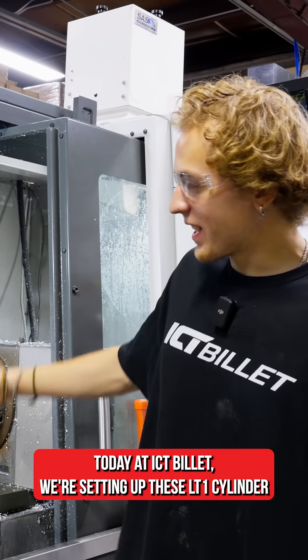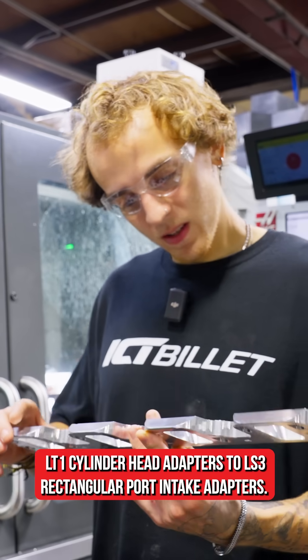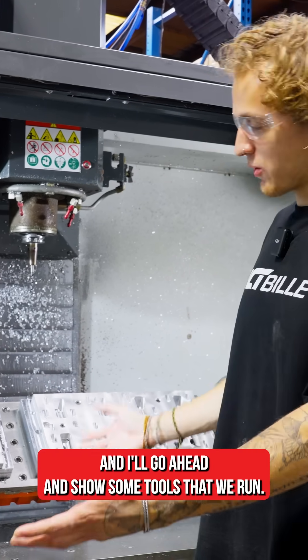Today at ICT Billet we're setting up these LT1 cylinder head adapters to LS3 rectangular port intake adapters. We're well over halfway done into the setup and I'll go ahead and show some tools that we run.